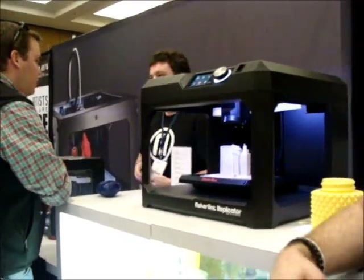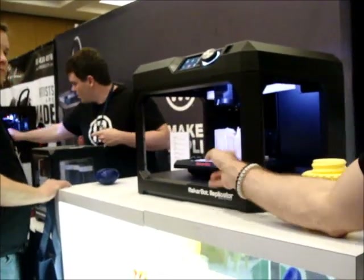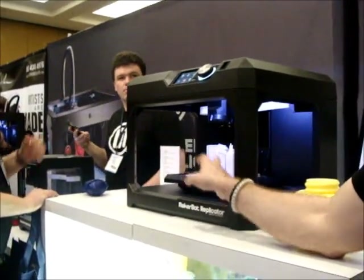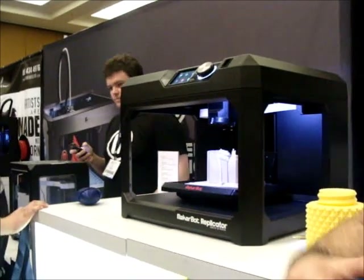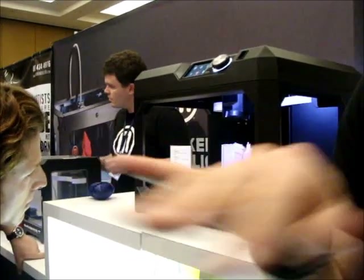It's a glass plate. This one has the glass plate that comes with it versus acrylic. The glass plate is fantastic — I'm a huge fan. I borrowed one for my Rep 2 in the office. Why? Because it does not deform, it does not warp.